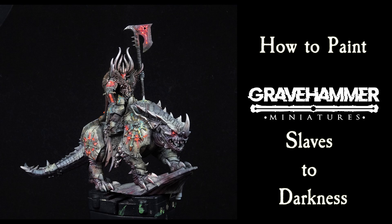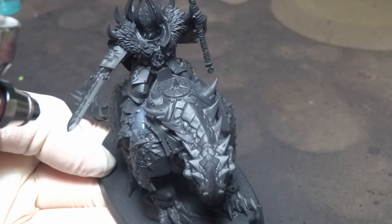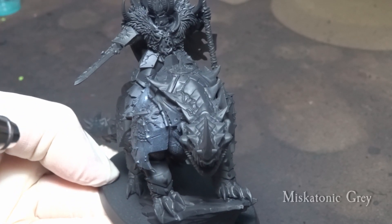Greetings friends, Gravehammer here. In this tutorial we will take a closer look on how to paint the Chaos Lord on Kargadrak, but all techniques shown here are applicable to any armored miniature.